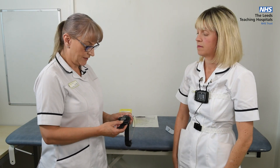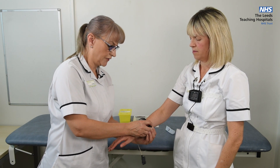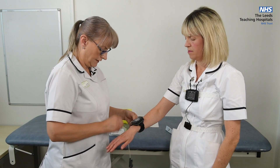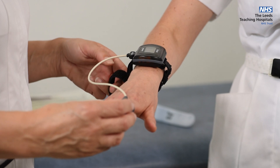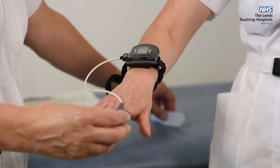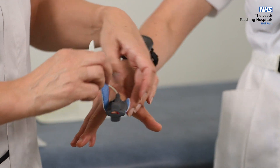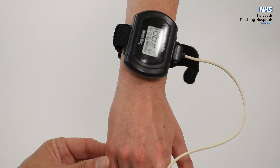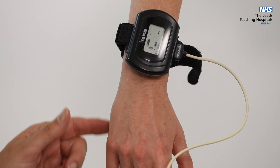This is the pulse oximeter. This goes onto the wrist — secure it using the strap. Place the probe onto the finger, but make sure you have no nail varnish or acrylic nails, with the wire across the back of the finger. Using the posy, secure the wire around the finger. The device will automatically switch on when in contact with the finger and the display will switch on.